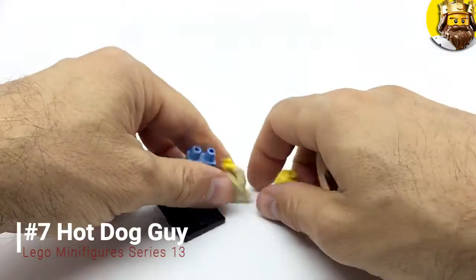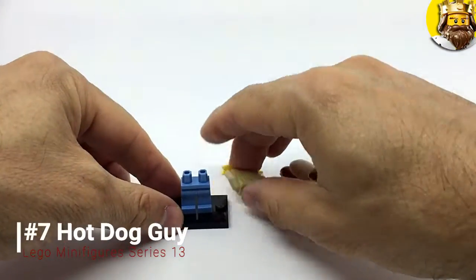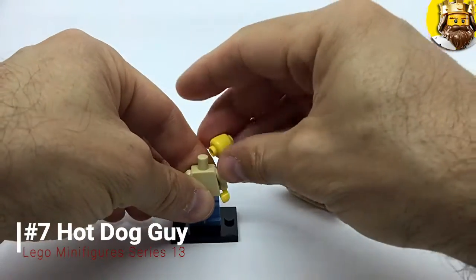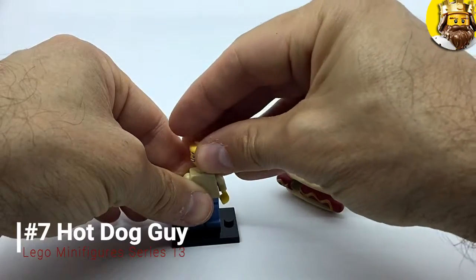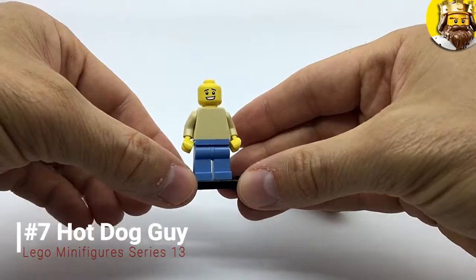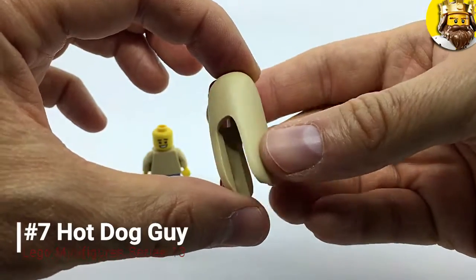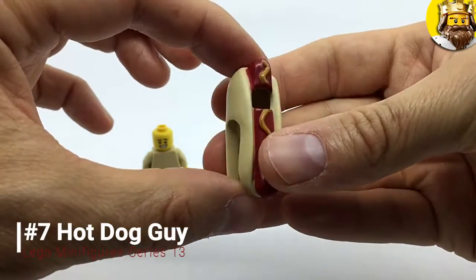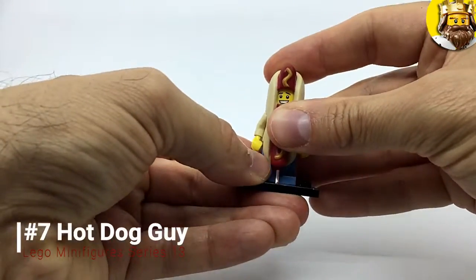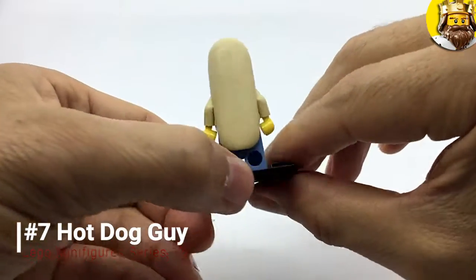And next up we've got the sweet sweet hot dog man. Basic on the inside but oh so sweet and mustardy on the outside. Smiley little face, basic clothes — it's not very much to it; it's all down to his friend the foam hot dog costume. Look at that beauty. Hot dog man — sweet sweet hot dog man.